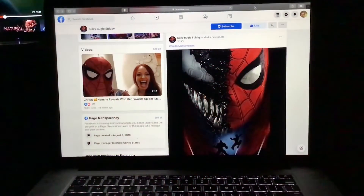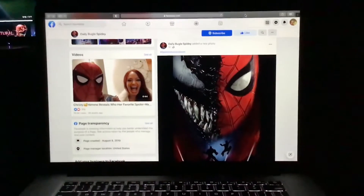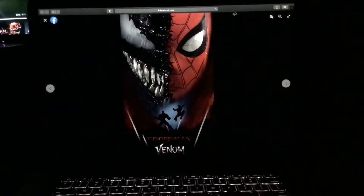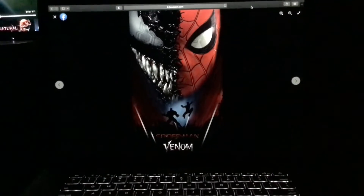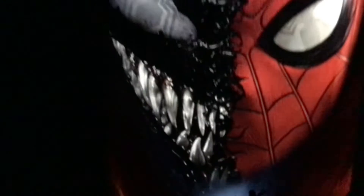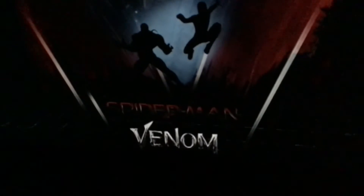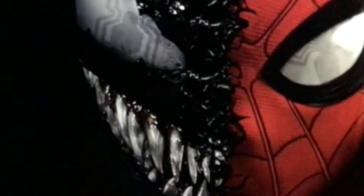The Marvel Spider-Man versus Venom poster — right here, pretty sick. On one side is Venom and on the other side is Spider-Man, Spider versus Venom, looking pretty sick on this poster.